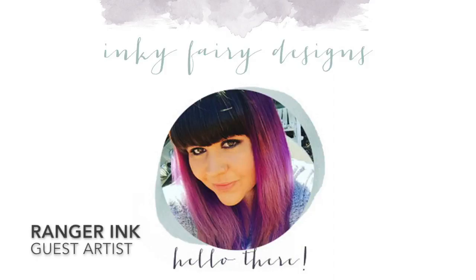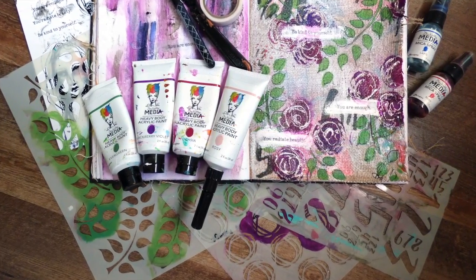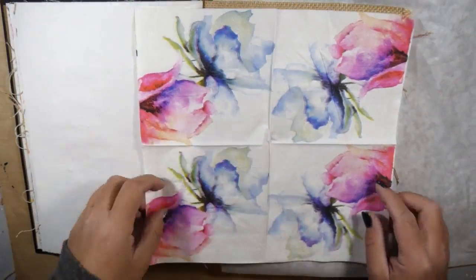Hi everybody, Carissa here with Inky Fairy Designs and I'm a Ranger Ink guest artist today. I'm going to show you how I created this art journal page in my Dina Wakley media journal.